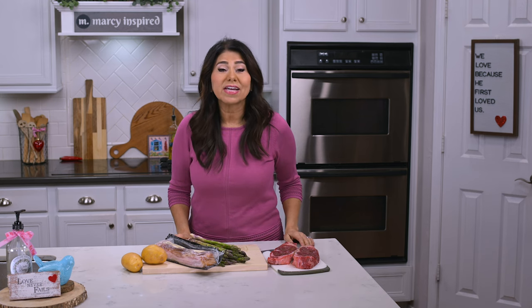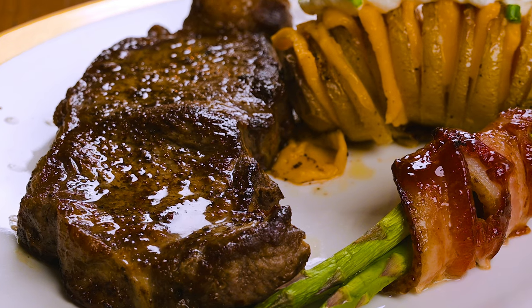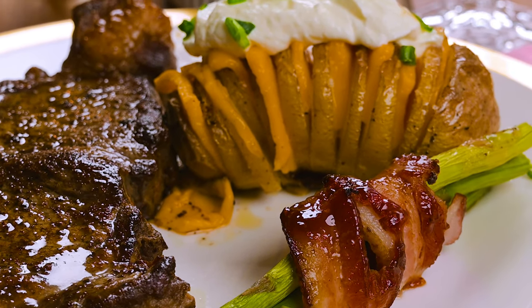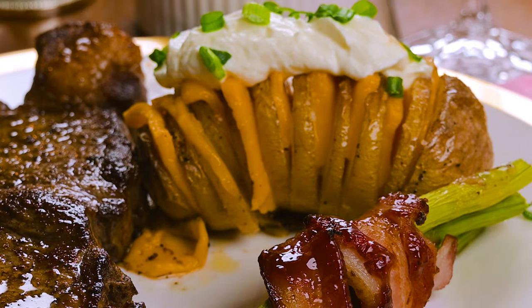Hi everyone, I'm Marci, and today I'm cooking up some Valentine's dinner inspiration. The perfect steak, asparagus wrapped in bacon, and those delicious cheesy baked potatoes that are showing up all over the internet. It's the complete meal that's going to look extra special, but it's one anybody can make. So if you want to impress your love on Valentine's Day, keep watching.